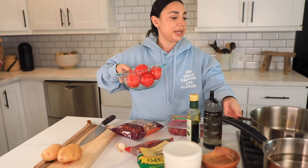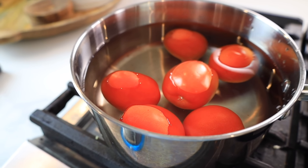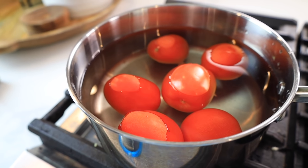To start off, put your washed tomatoes in a pot with water. I went ahead and added six tomatoes to the pot — I'm going to let this boil. You want the tomatoes to kind of blister and open up. Then we're gonna throw them in the blender with some garlic and the chiles de arbol.